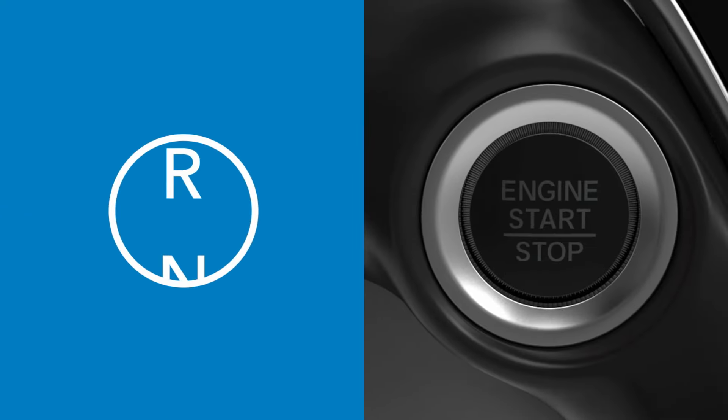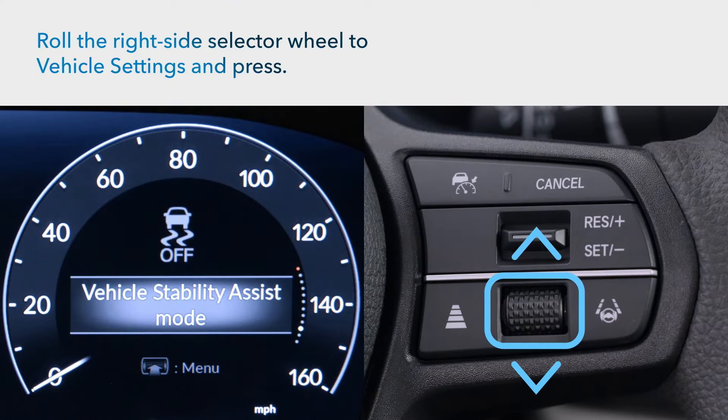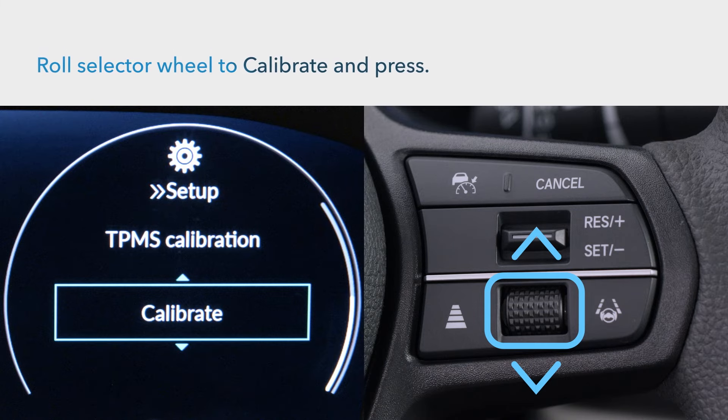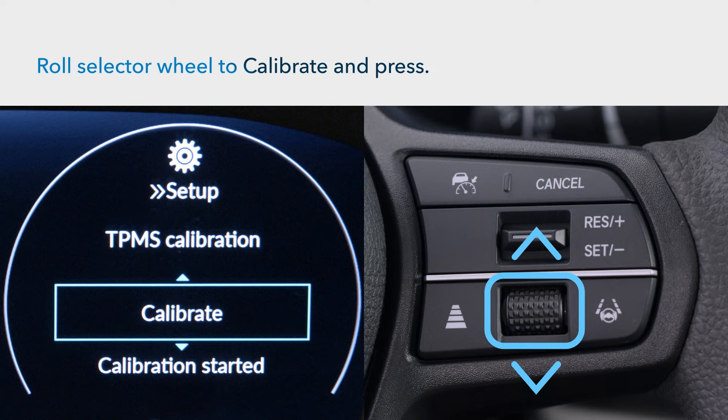To begin the process, the vehicle must be parked with the power on. Roll the selector wheel on the right side of the steering wheel to choose vehicle settings and press. Roll the selector wheel until TPMS calibration appears and press. Choose calibrate and press. A calibration started screen should appear.